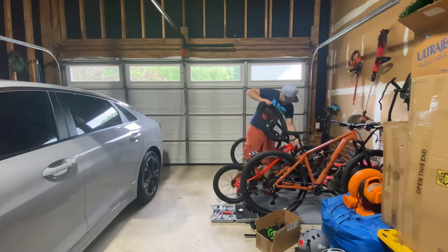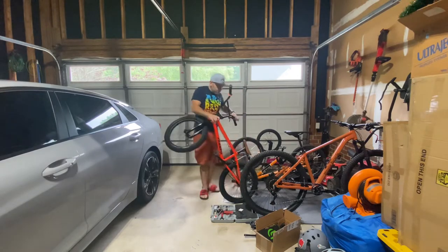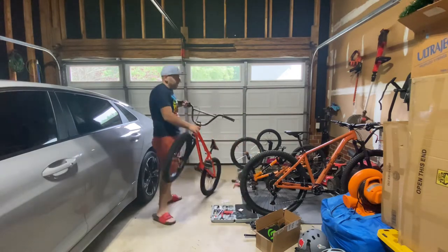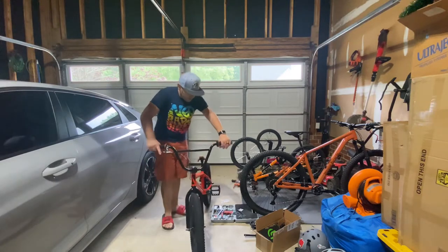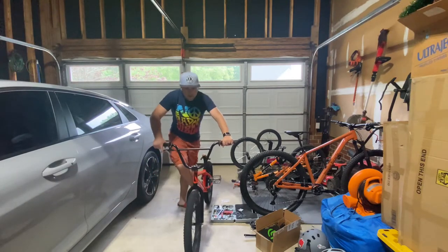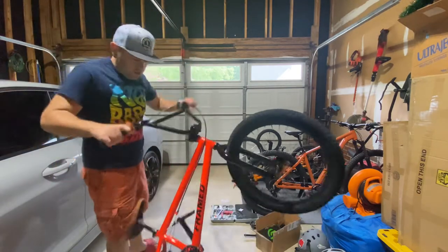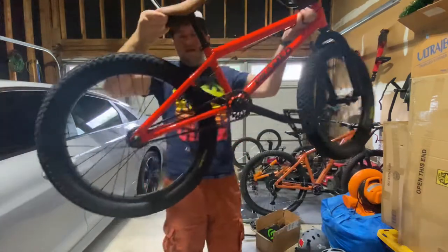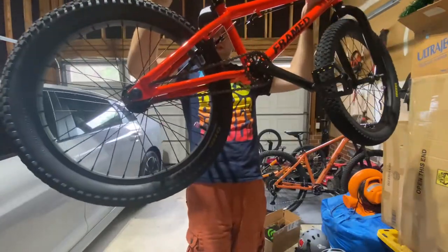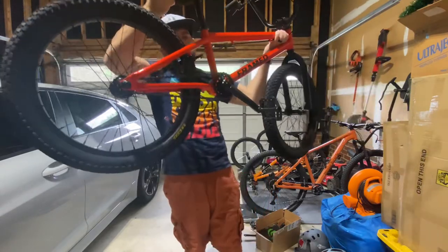Let me pull it out — got my bike collection here, my mountain bike and trail bike. Here we go. You can see the clear pads on them right there. Sorry, doing this in the garage today before the kids wake up.